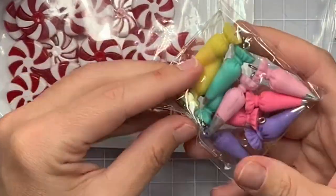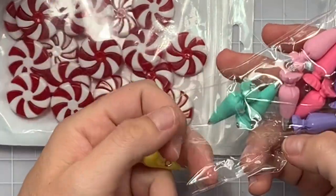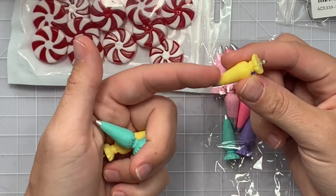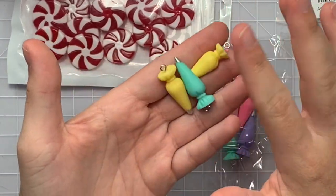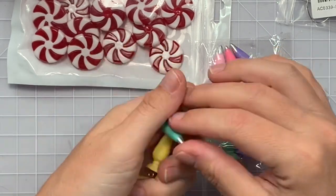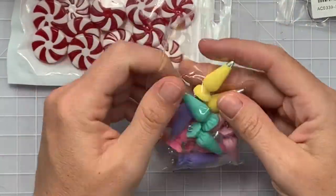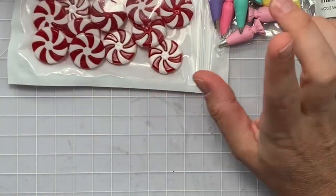Next I got these — I got them in mind for the Doodlebug collection. These are like little piping tip charms and the little tip is silver. If my project ends up being gold, I'll probably just paint the tips gold on the ones I need. It comes in purple, pink, aqua, and yellow — very Maggie Holmes-looking colors, even though I'm gonna use them for Doodlebug.